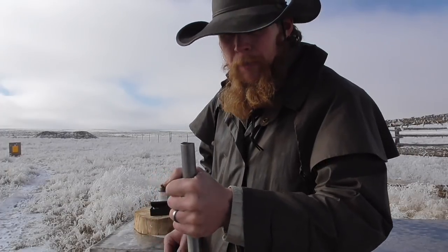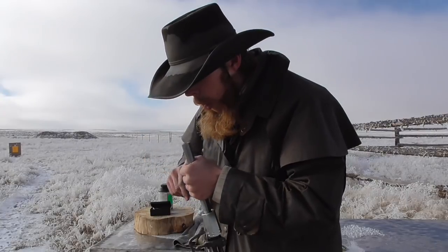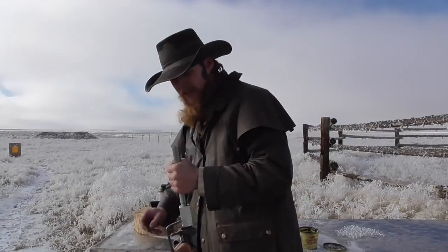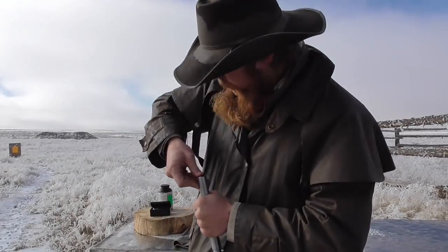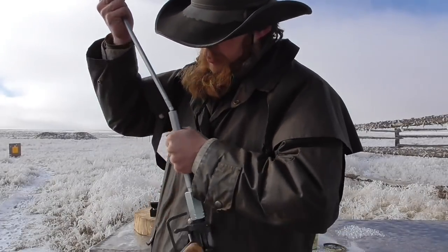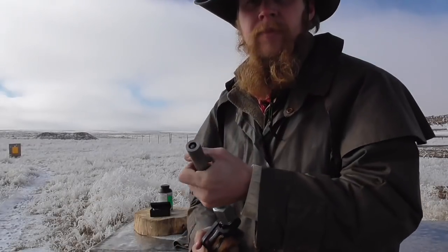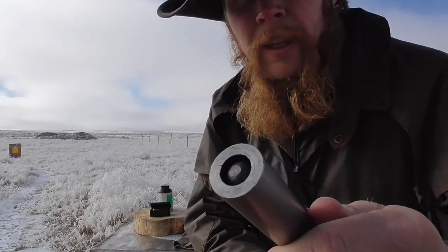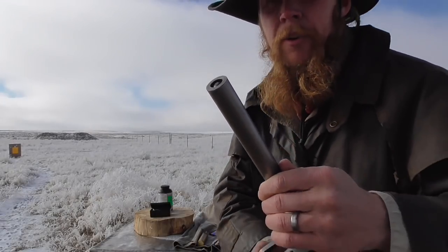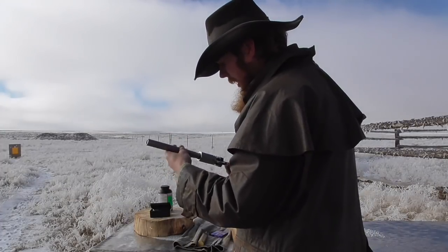There, you can see the barrel's full of powder. I'm going to knock just enough of that off so that I can get a ball in there. Hopefully you can see that ball is just barely below the muzzle — the whole barrel's full of powder. I'll put a new primer on it and we'll go fire it.